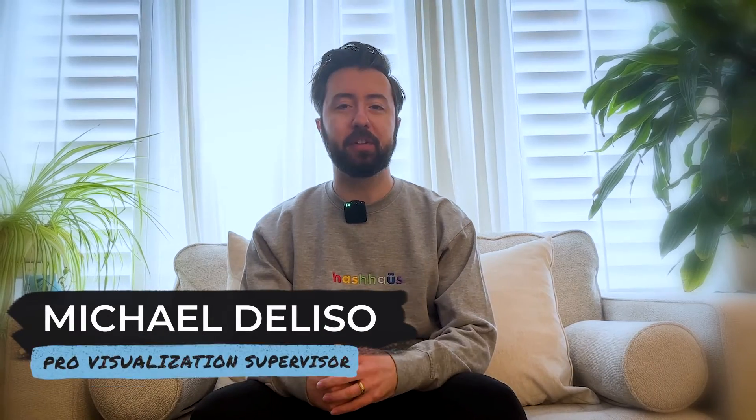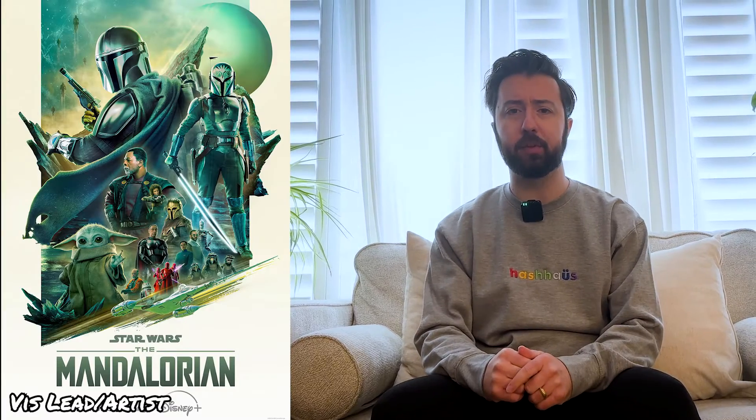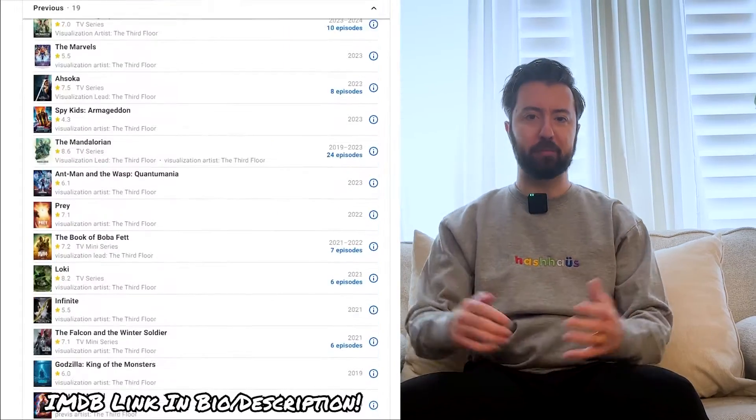Hello and welcome. My name is Michael Deliso. I'm a professional visualization supervisor with experience on projects such as The Mandalorian Seasons 1-3, Ahsoka, Captain Marvel, Venom, and many more.